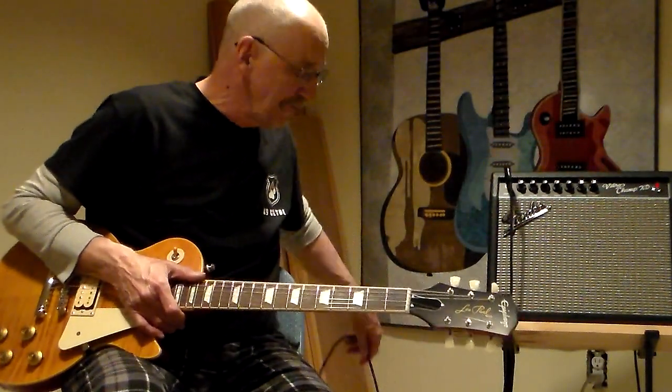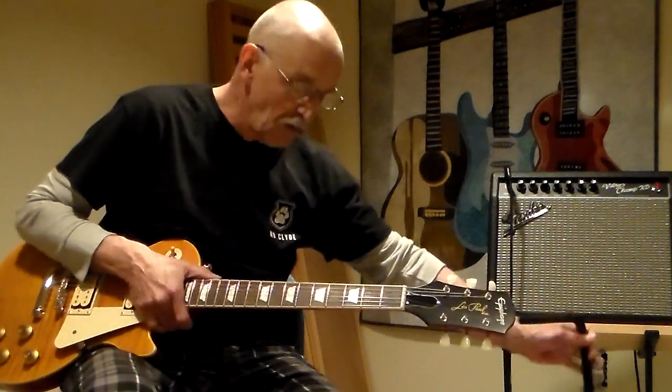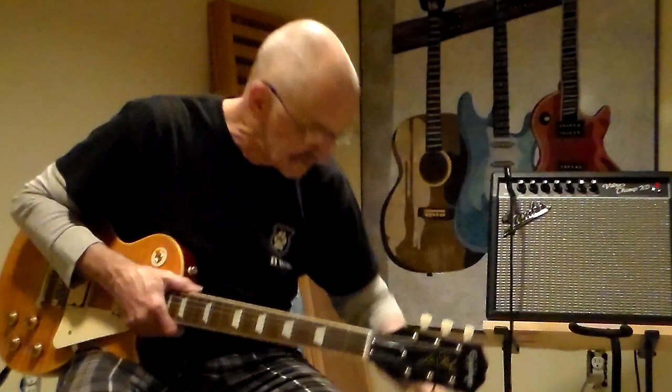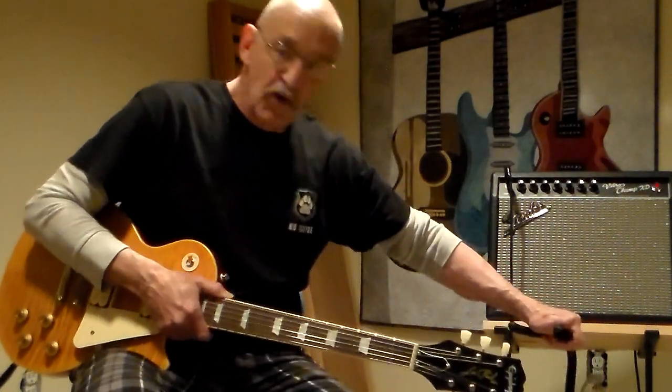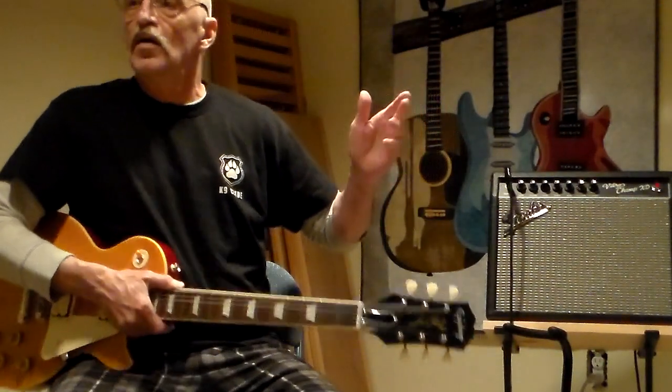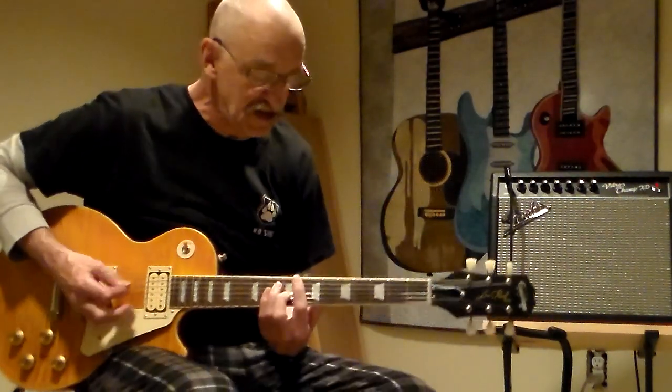It's all the same, folks. When you talk about major, no matter what key it is — E, C sharp, B, A, G, F — it's all the same. Whatever major key you're talking about, its relative minor is three frets down from the root note of that key.